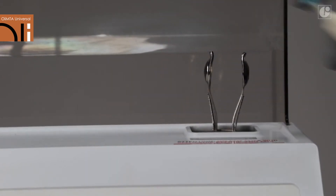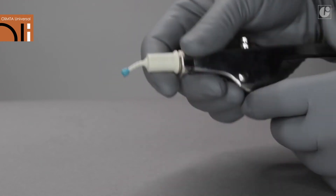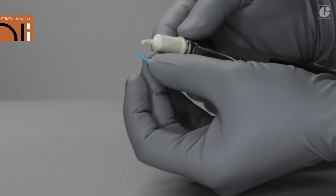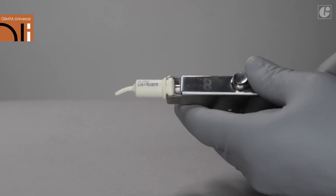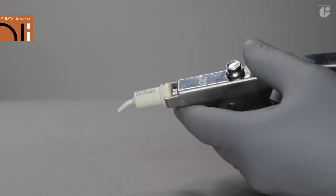After mixing, place the capsule once again in the applicator, remove the security pin and press the trigger twice. You will hear two clicks. The material is ready for use.